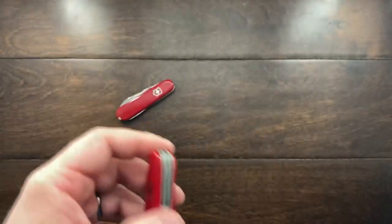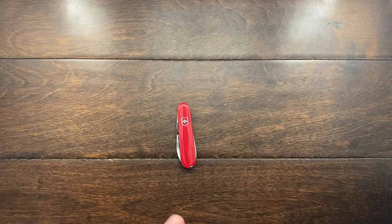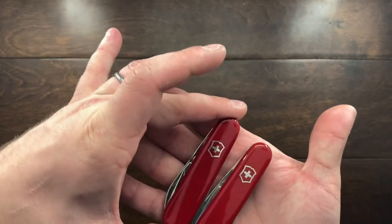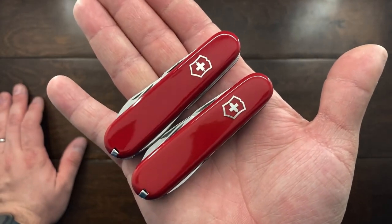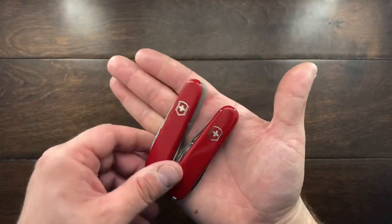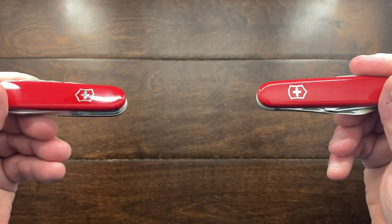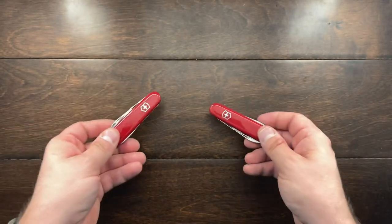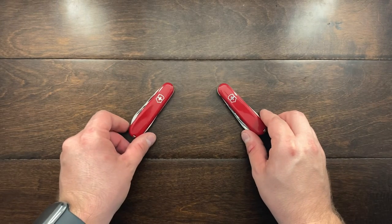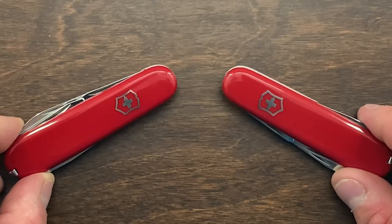The other thing I've noticed with this one compared to the other one — and I've started to notice it with the nickel silver shielded models — is that the red is more of a tomato matte red, whereas the later stainless steel ones are more of a fire engine red. I don't know if that's going to come out on camera, but when you put them next to each other you can kind of see the difference. The one on the left has a matte, tomato red, and the one on the right has that more fiery, deeper red. It's subtle, but there is a difference.